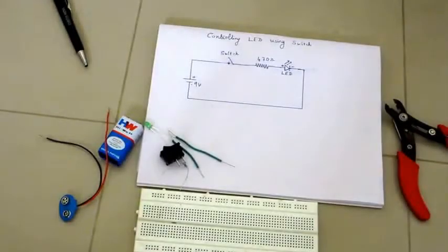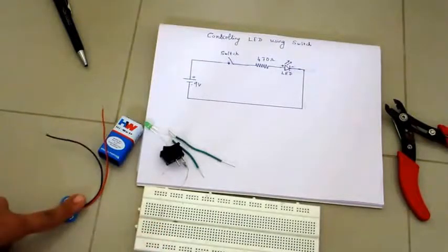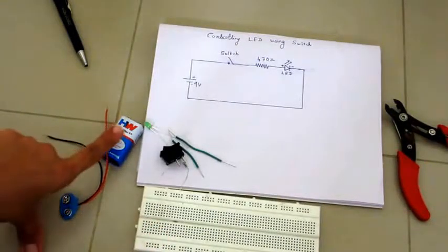Hello everyone, welcome back to Battery Bug Workshop. In this video we will learn how we can turn on and off an LED using a switch.